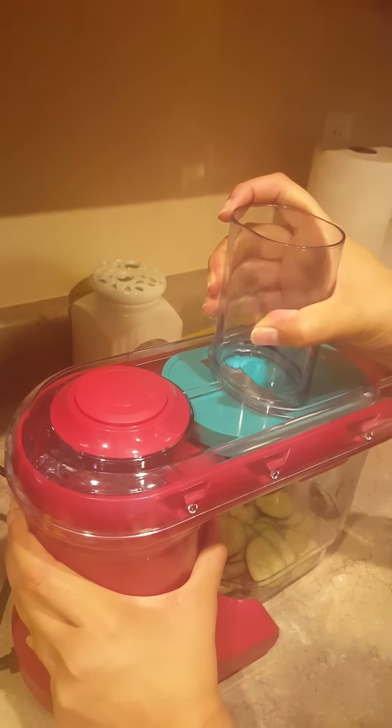Let me show you something so you can prevent that. It's got this little two-piece thing on each cutting board, and if you look inside, you see this right here — that's where that little tooth thing goes in. Make sure that's in there properly so you don't get that issue.